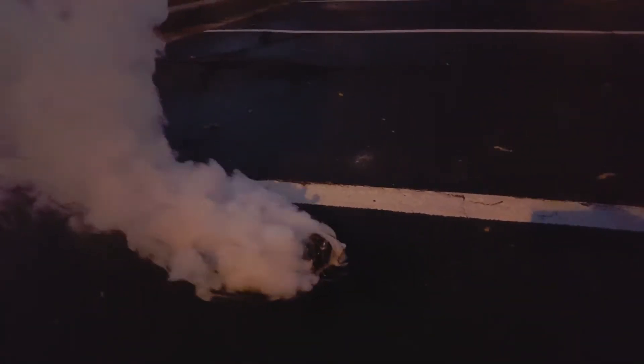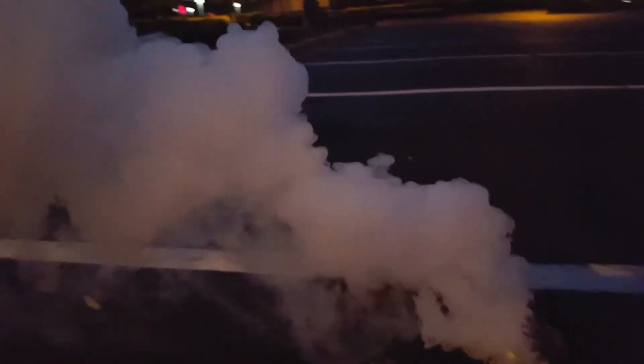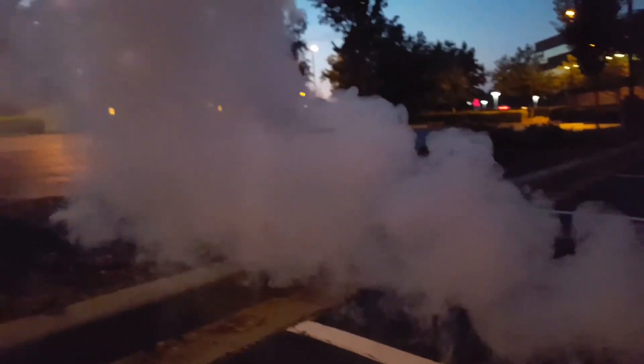I ran over here where I saw smoke. And look at this — there goes the next cell. I guess each cell is igniting one at a time here. That's amazing.